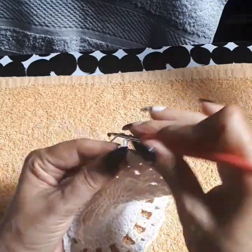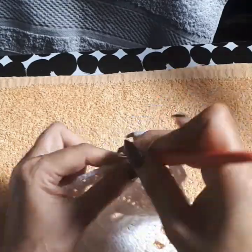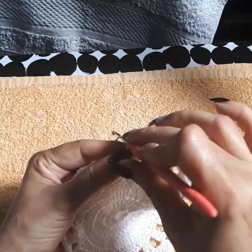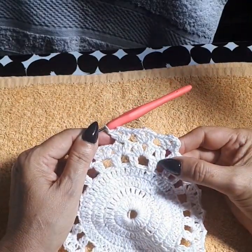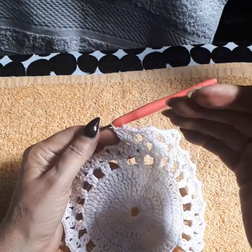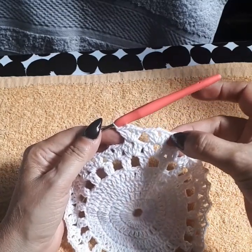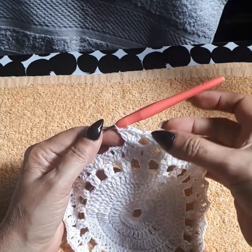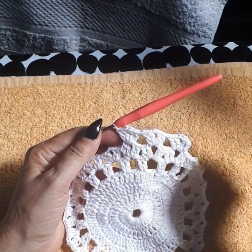We're going to be doing shells over shells for quite a few rows. The only thing that changes is we increase the chain in between shells as we need that space to keep growing. Going to row eight — we'll do this until row 12 the same way, just repeating. The only difference is we keep increasing by one chain. I started row eight, closed row seven with a slip stitch, did the walk to the center, did a single, chain two, created my shell.